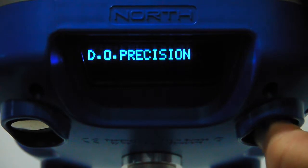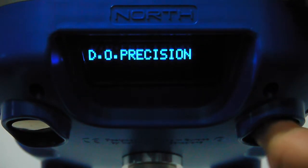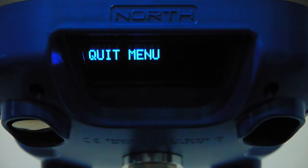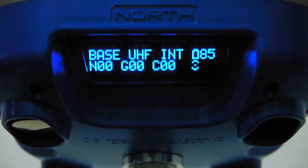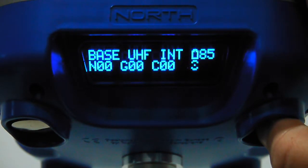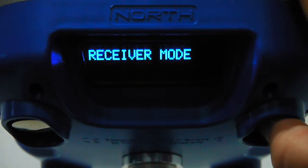The SmartDGPS display shows dilution of precision — the famous PDOP and HDOP — in real time for any solution type, along with the accuracy the receiver has. The quit menu leads back to the first operation menu, and the last option is for switching off. We will now select another mode to show how easy it is — we'll enter receiver mode.